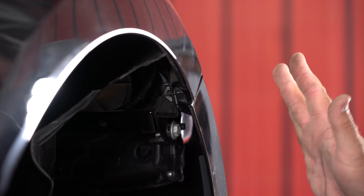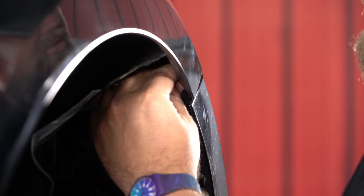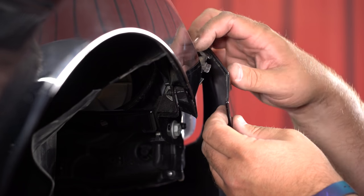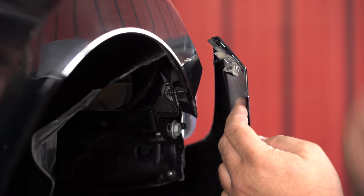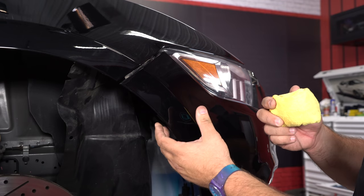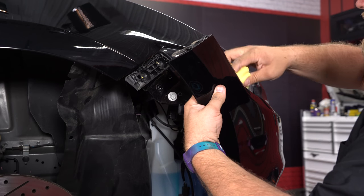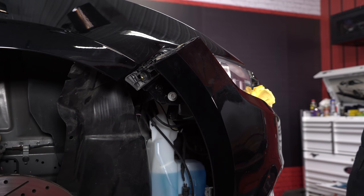Even if your bumper is still somewhat attached, there's a little 7-millimeter screw you have to remove right up here to separate it. Pull apart — as you can see, ours is pretty much completely broken off. We're going to need to pull the bumper away and hold it so we can do some work behind there. What I usually do is get an old towel, fold it up, and stick it between the headlight and the bumper to hold it in place while we work behind there.